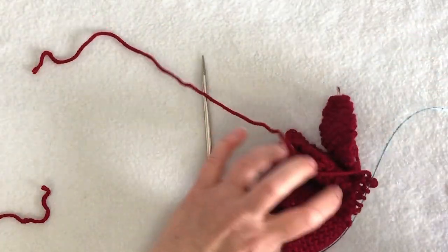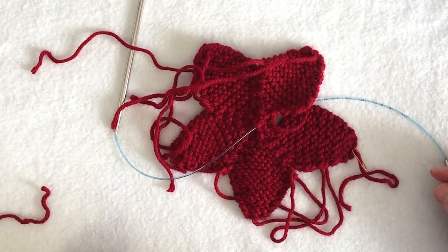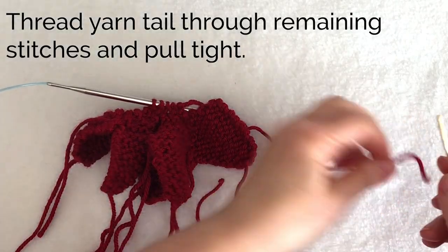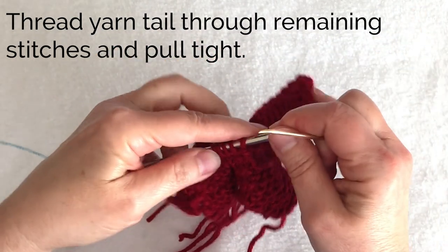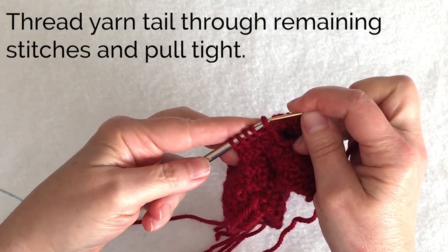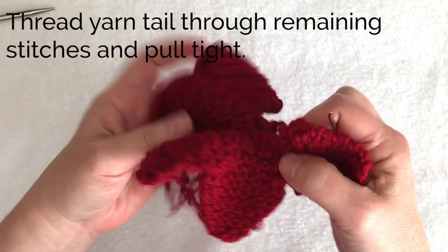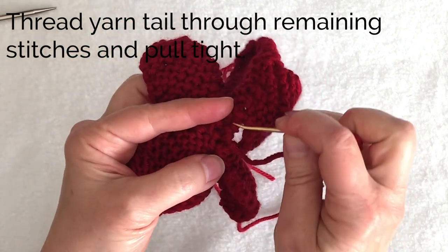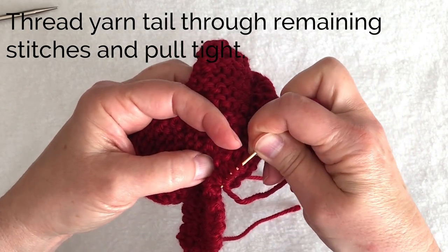If I move these to the center you can kind of see the star is taking shape, but now we need to weave in some ends and sew a seam. Thread the yarn tail into the tapestry needle and put the tapestry needle through those last five stitches, drawing that yarn tail through the five stitches and making it nice and tight to close up the center. I always like to go through another time just to make sure it's going to be secure.